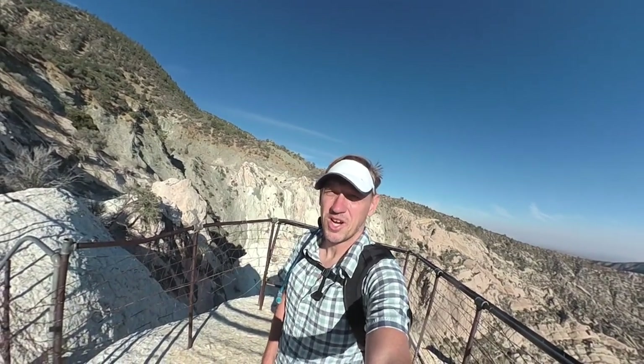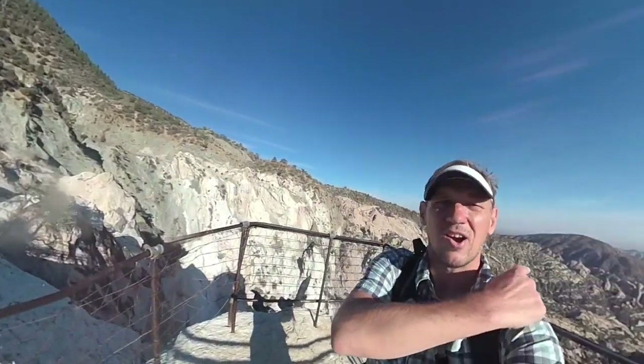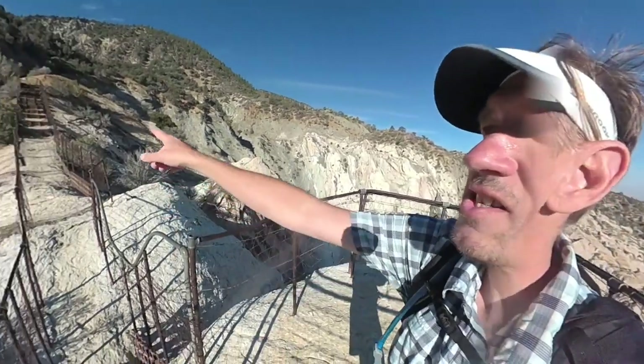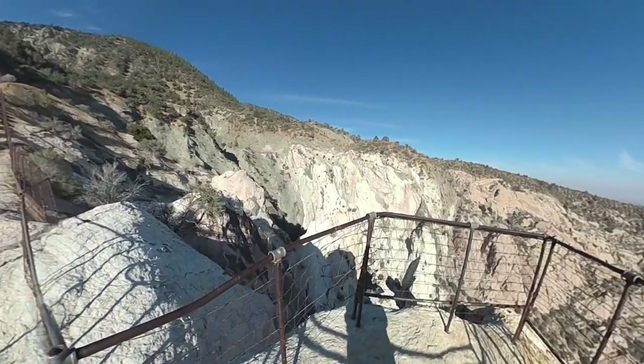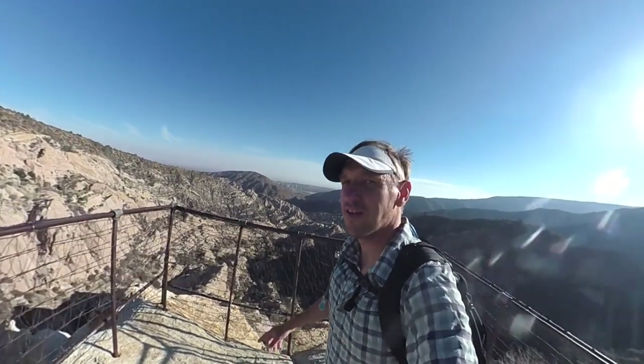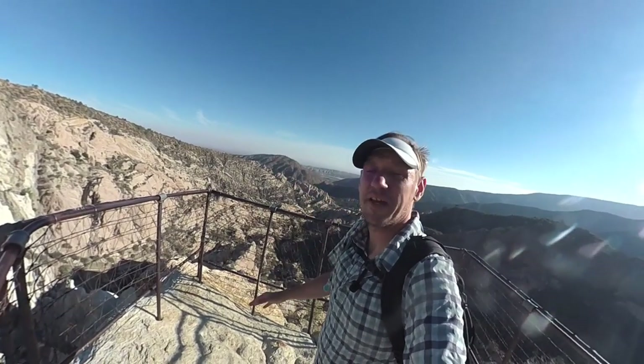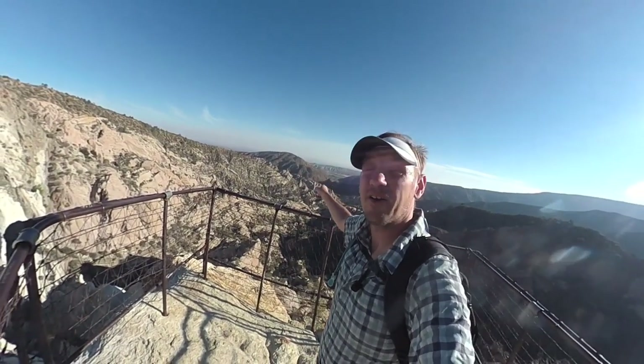This is the hike to the Devil's Chair, which is a really cool one in the Angeles National Forest. It's on the northeast side of the forest, right on the border of the Mojave and the mountains. The mountains are up there, the Mojave is over there, and right here is the Devil's Chair, a little outcropping. You can see you're right on the San Andreas fault line — the light-colored rocks and the dark-colored rocks are different tectonic plates, and that's the fault line right there.